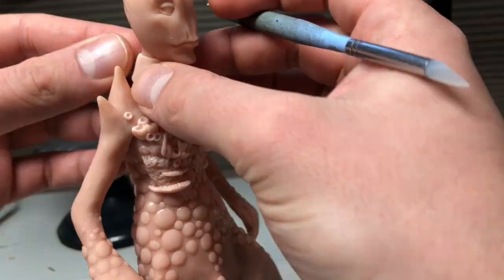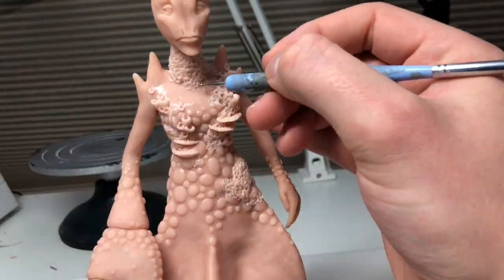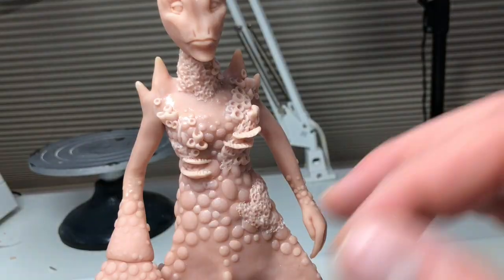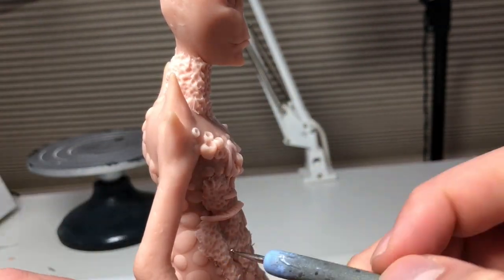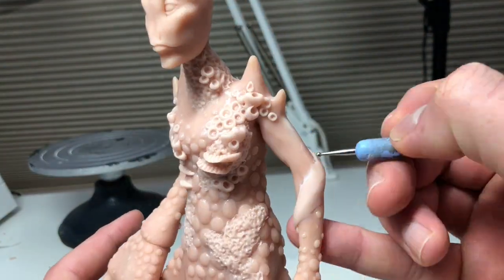Now I'm giving her a nice little algae seafoam choker, a couple of barnacles, just detailing her like crazy until I get her to a point that I like.